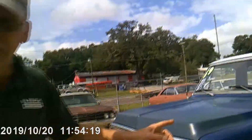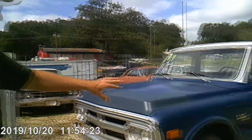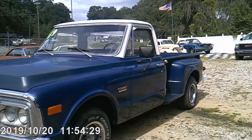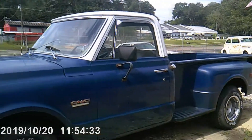It came from the factory with a V8 motor, standard transmission, 8 foot stepside, with a heavy duty suspension.